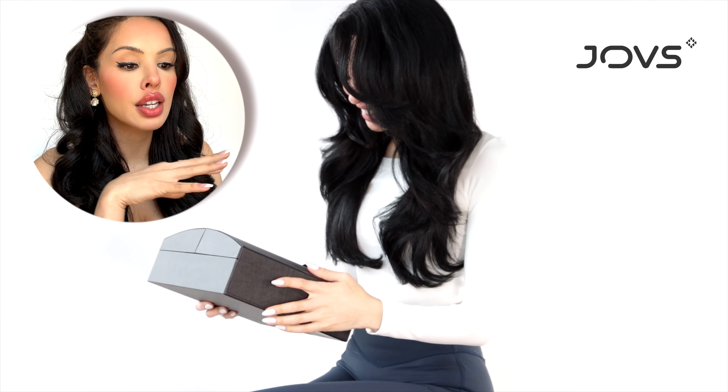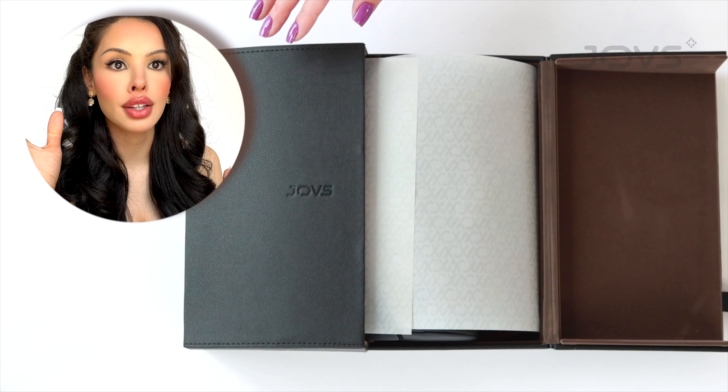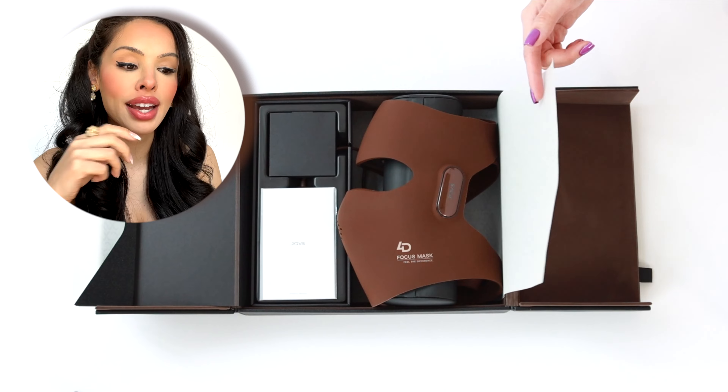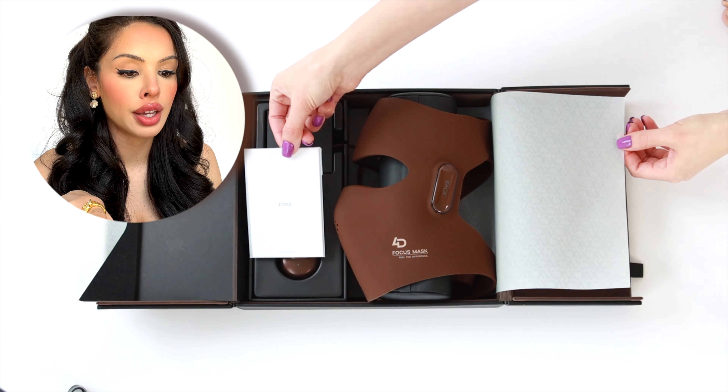You can see this is a nice leather-like package. It's very beautiful. It is a luxury high-tech device, so it's packaged like that. It sits over this leather cushion, and then there's a user booklet with instructions.